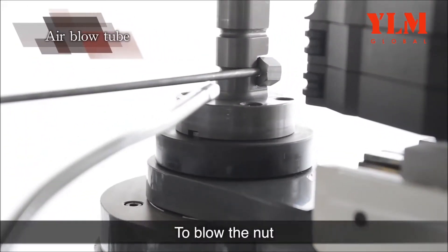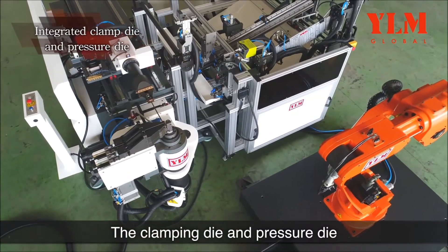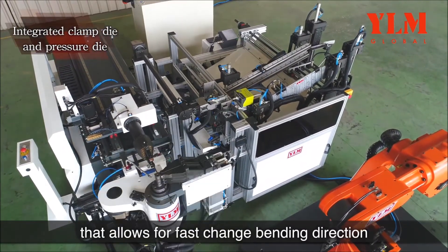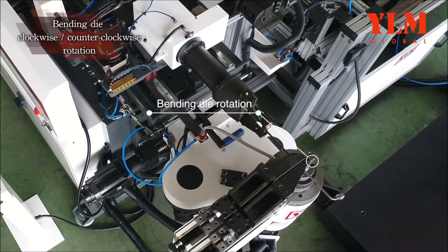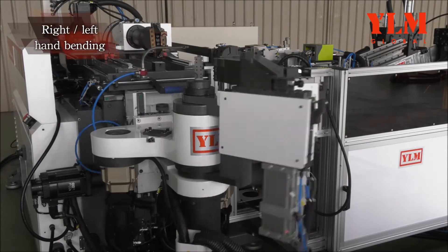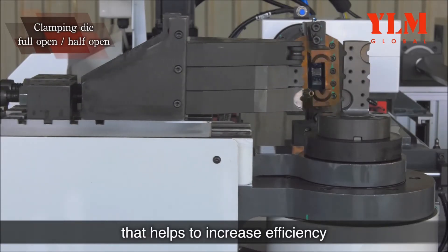To blow the nut against the pointed position at the end of the tube before bending. The clamping die and pressure die are an integrated structure that allows for fast change of bending direction. The clamping die permits full open or half open control that helps to increase efficiency.